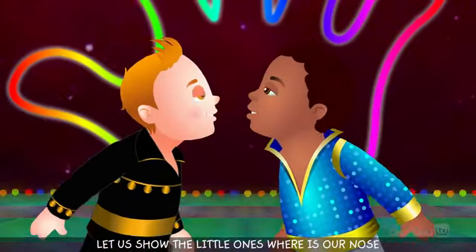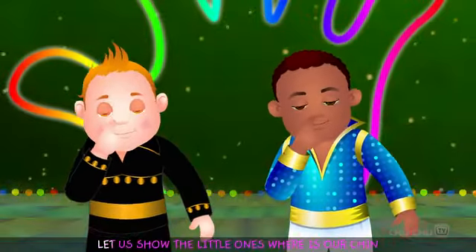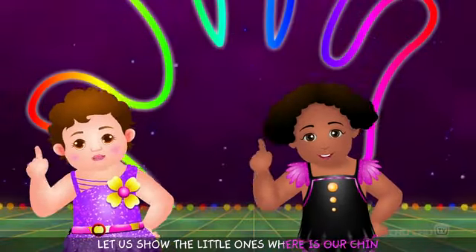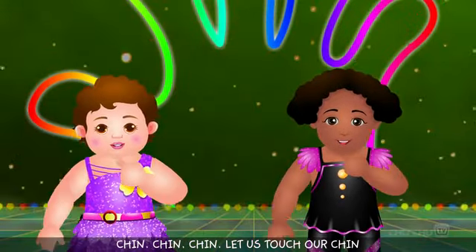Let us show the little ones, where is our nose? Nose, nose, nose — let us touch our nose. Let us show the little ones, where is our chin? Chin, chin, chin — let us touch our chin.